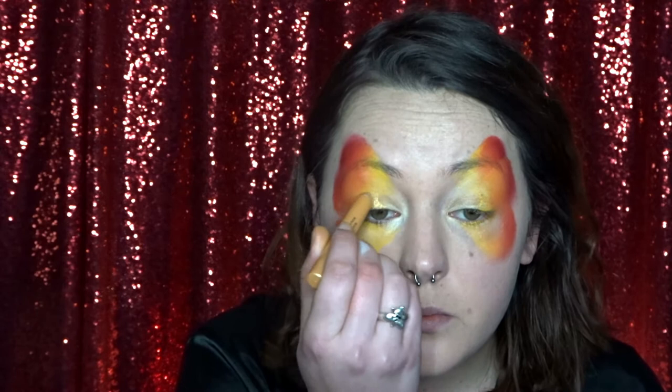Now using a clean sponge I'm going in with some tag white and I'm just lightening the corners of my eyes. Once the face paint has dried I'm going in with my Ben Nye Gold Shimmer Crayon and I'm just creating a nice gold colour over the middle of my eyelids.